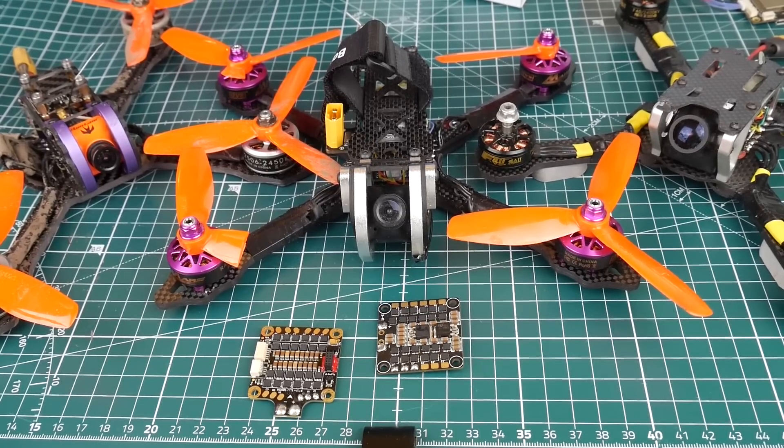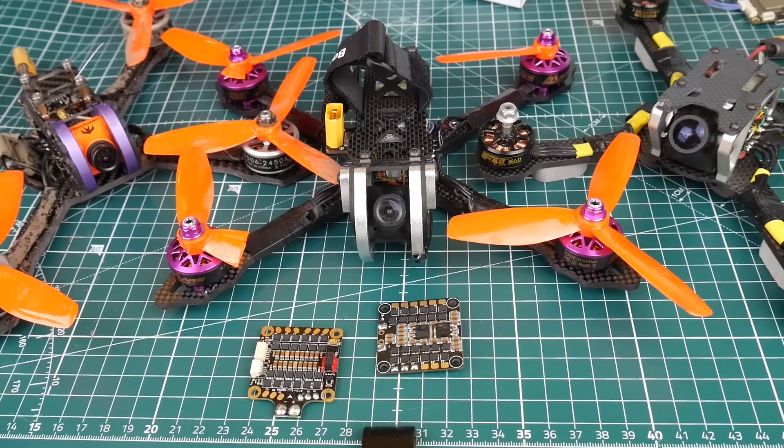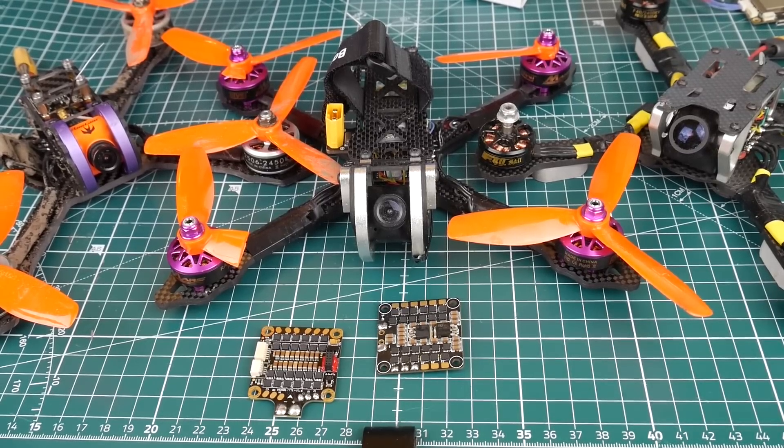The first two ESCs I would totally avoid are the Typhoon 35 amp 4-in-1 from Airbot and the iPika 35 amp 4-in-1 ESC with DShot 600. I've had three terrible noise issues — absolutely terrible noise — and that's why we rebuilt one quad recently, and I have another to rebuild because it has the iPika 35 amp. The price does not justify them at all.